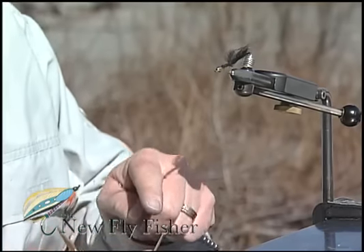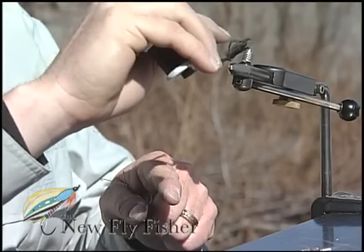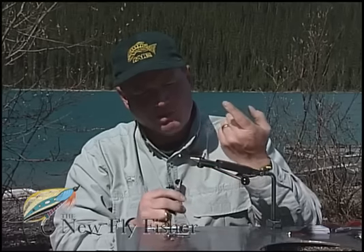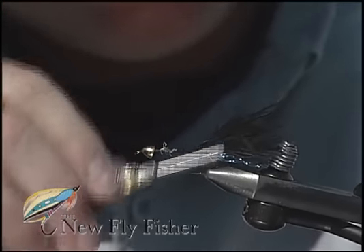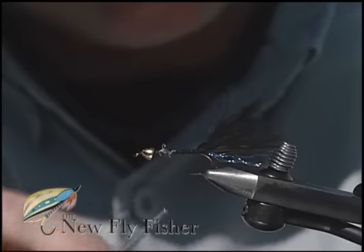I'm going to form a dubbing loop by pulling down on the tying thread, wrapping the tying thread around my forefinger, bringing the tying thread back up to the hook shank from where I pulled it down, rotating the loop up onto the top of the hook shank, and binding it in place backwards down the hook shank to close it up nice and tight. The loop is now formed.